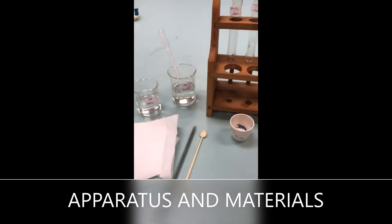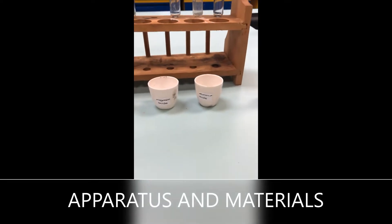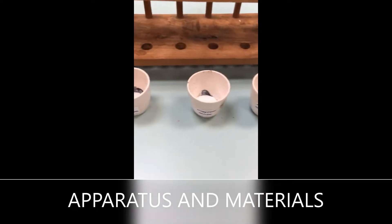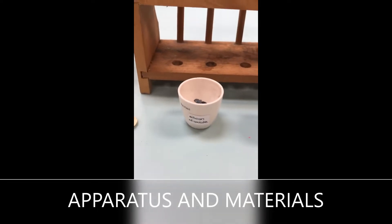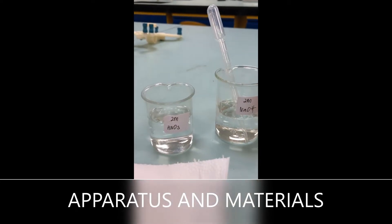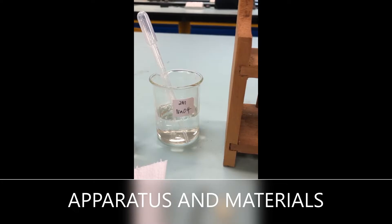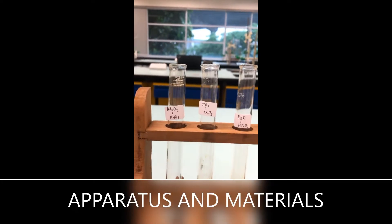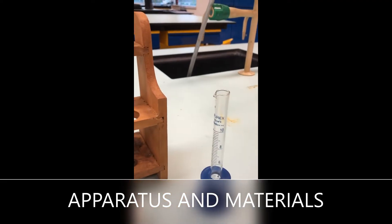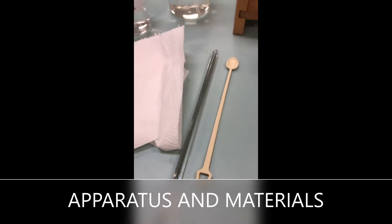Alright guys, you can have a look at the period oxides and material setup. Over here I have got aluminum oxide powder, magnesium oxide powder, and silicon dioxide. On this side we have got nitric acid 2M, sodium hydroxide 2M, labelled test tubes, a measuring cylinder, a tiny spatula, and the glass rod.